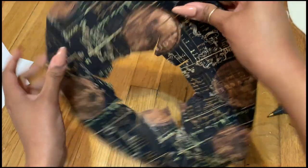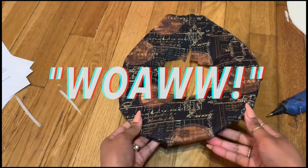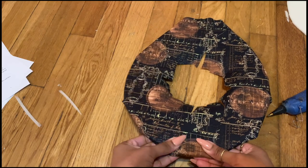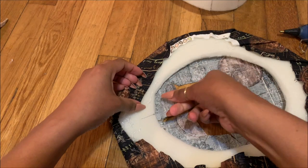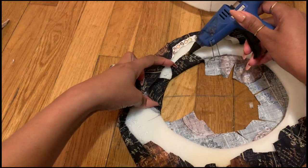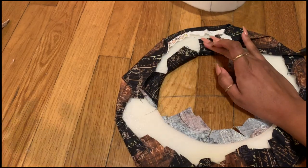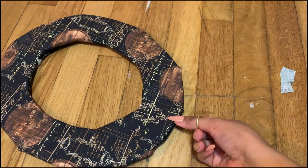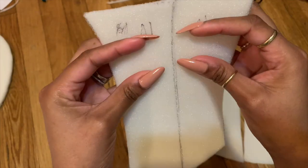There you have it — a toilet seat! But don't worry, do not fret — it's gonna get better, just trust me. We're gonna do the inside the same way: attach all your slits down, hot glue them down, and then voila, you've got yourself a prettier toilet seat.